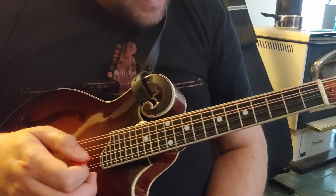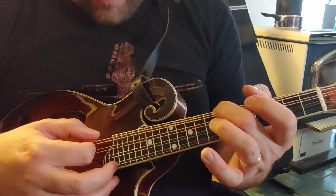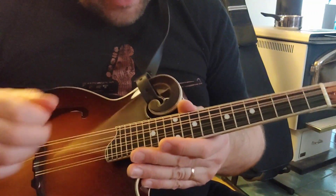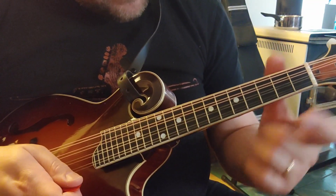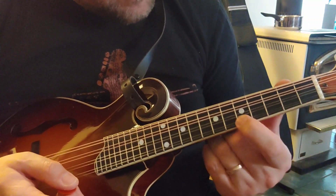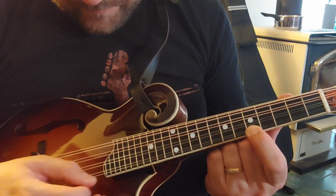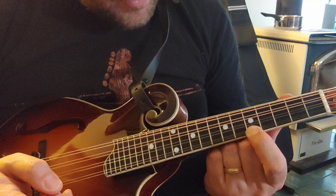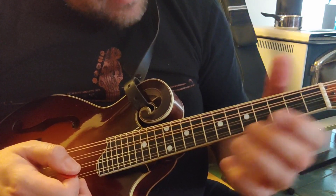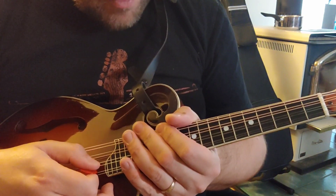You'll notice also on mandolin that at your seventh fret, your note's going to be the same underneath. The reason for that is because on guitar, it's at the fifth fret where it sounds the same. But being upside down - if you go on the fifth fret on the small string and sound the one underneath, it's going to be the same note but an octave apart. For mandolin, that sweet spot is on the seventh fret - that's for all guitar players out there.